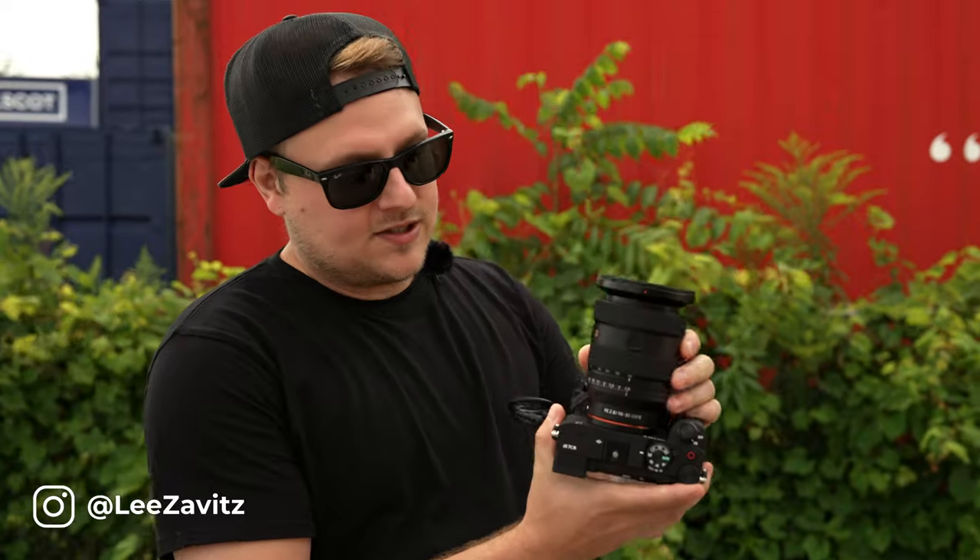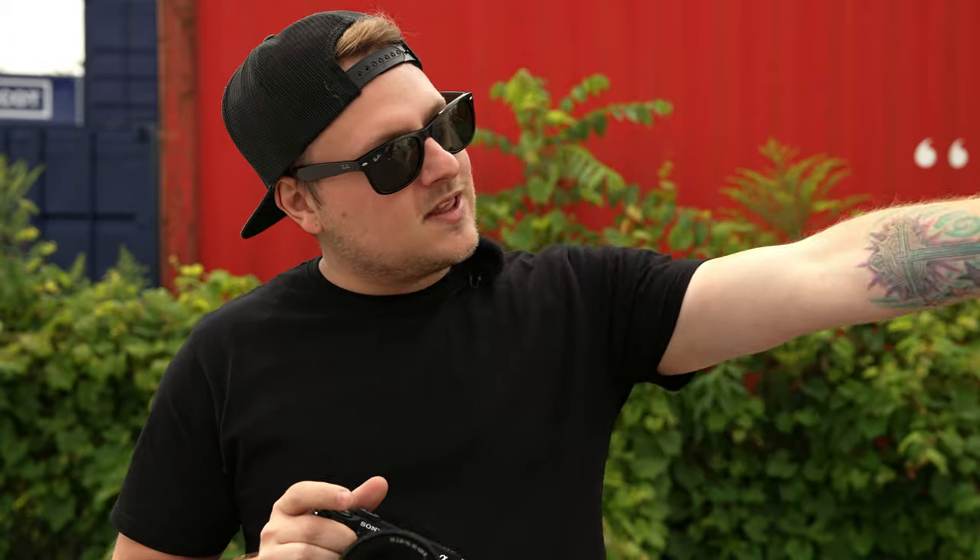Today we're shooting with the new 16-35 G Master Mark II. A lot of people have been waiting for this lens because it's the last lens to get updated in the holy trinity. We have a really cool location and we're going to shoot with Adelia.